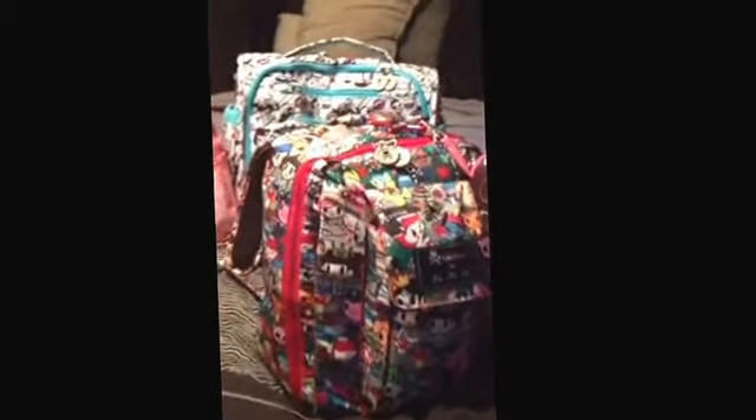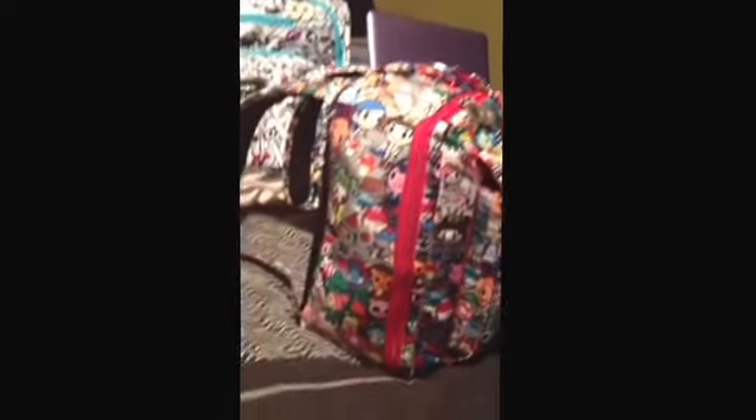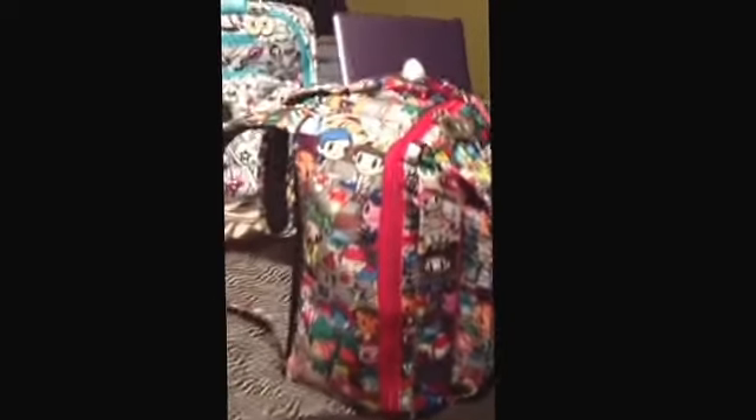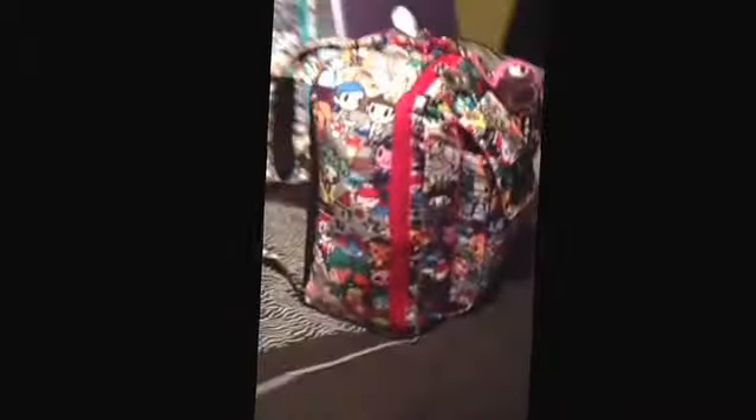Alright ladies, here it is, what you asked for — my Mini Be, completely packed out with not an ounce of room left in this sucker. It is just insane, but it still carries extremely light. Mind blowing, I know. Okay, enough of the chit chat, let's get started on this sucker.